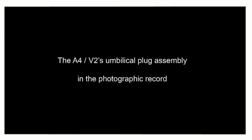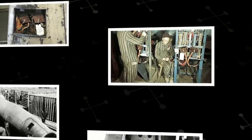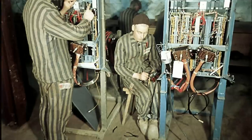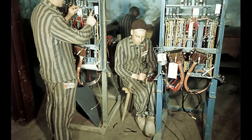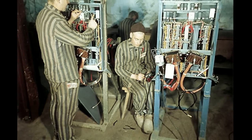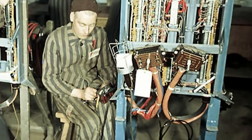Now that we know what we're looking for, let's take a quick look at the presentation of the umbilical hardware as found in some of the photographic evidence. This rare colour photograph shows Dora labor camp prisoners working at equipment test rigs in the Nordhausen tunnels in central Germany where the V2 was manufactured. The man on the left appears to be testing relay switches. Both test rigs have the umbilical plug assemblies fitted — they were called Stotz-Stecker, or the Stotz plug. Stotz was the name of the manufacturer.